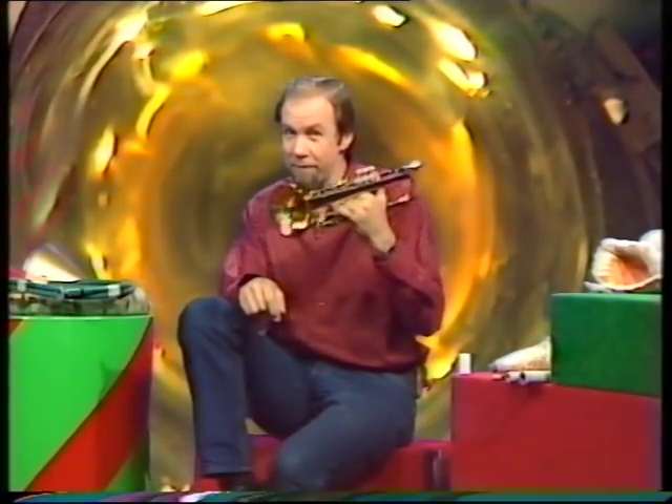That's a reasonably modern tune on a reasonably modern instrument, the trumpet. But the ancestors of that go back a very long way. Let's see what they've got in common. First of all, all brass instruments, which is what this belongs to, are played in much the same way.